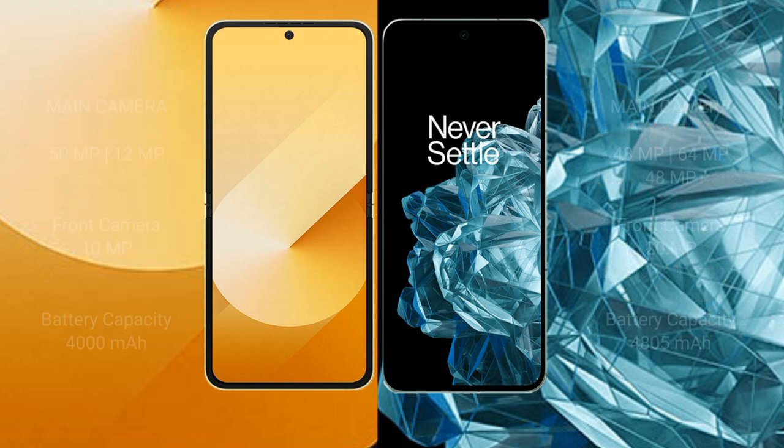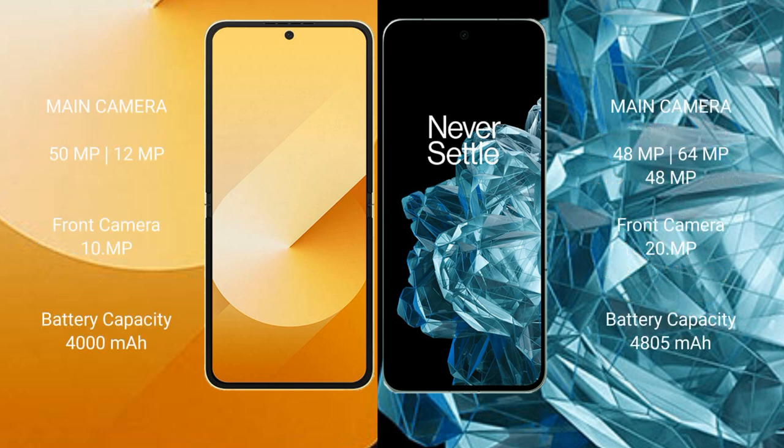Samsung Galaxy Z Flip 6 features a dual rear camera setup: 50MP main plus 12MP ultrawide, and a 10MP front camera. OnePlus Open features a triple rear camera setup: 48MP plus 64MP plus 48MP, and a 20MP front camera.